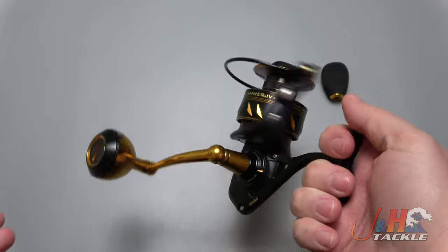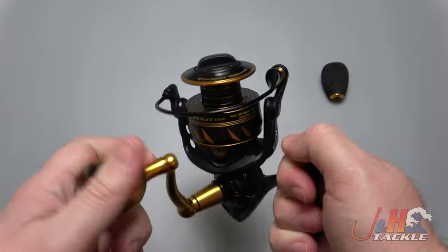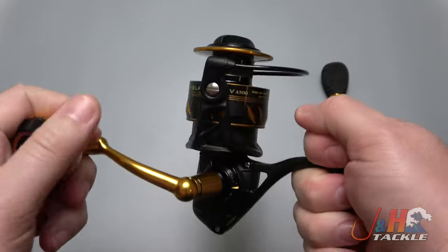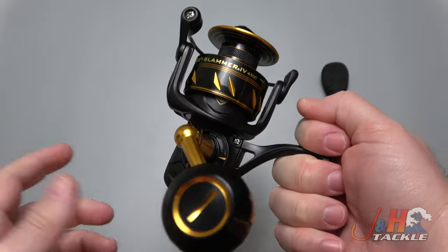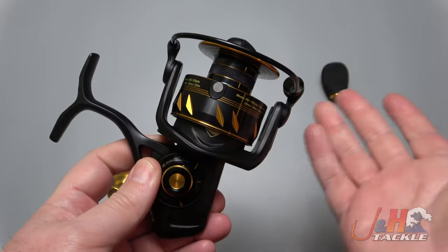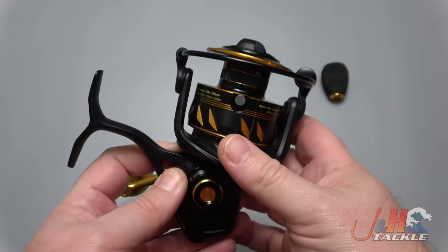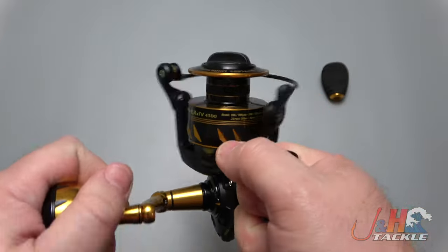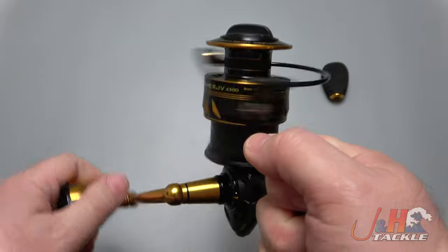Brand new from Penn, introduced at ICAST 2021 — although of course now we're in 2022, everything is delayed. The other day we did the 3500, and now we've got the 4500. Looks like the same body, just a bigger spool, maybe a bigger rotor on there. This one holds 320 yards of 20-pound test braid, so it's a good size — you're going to use it on like an eight-foot surf rod or a seven-foot boat rod.